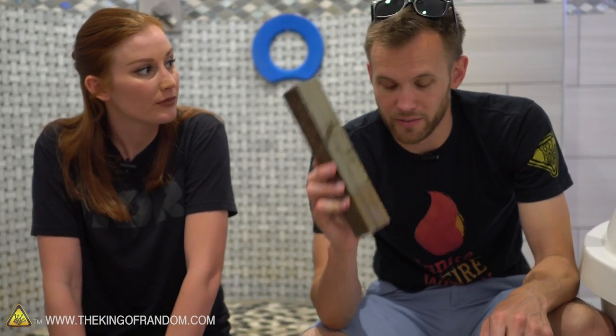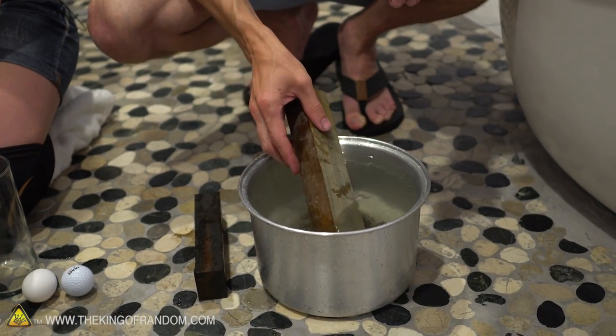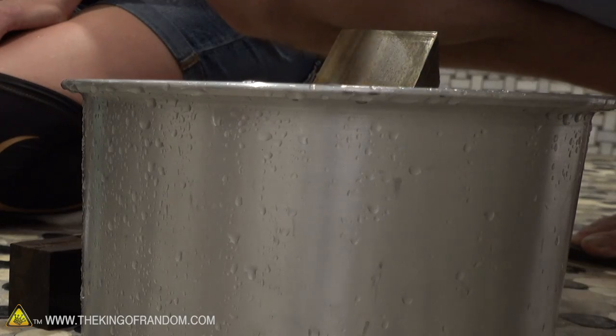Here we have a block of lignum vitae. Unfortunately, my pot is not big enough to hold the whole thing — but this wood sinks quickly and immediately in water. It does not float.